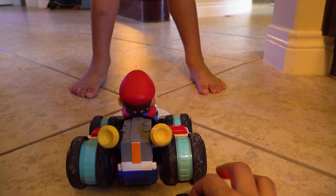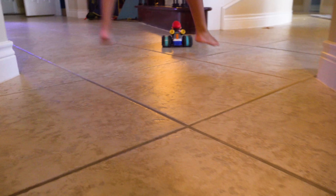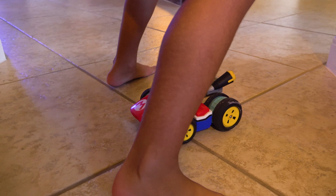Do you trust me? Yeah. Do you trust me? Yeah. Don't move. Now you better run!